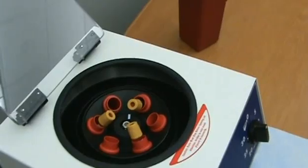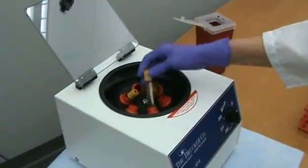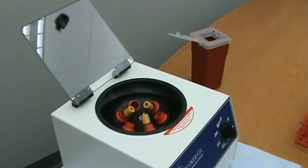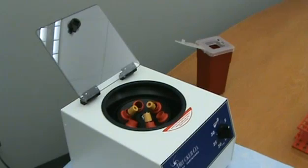If you have only one tube to centrifuge, then you will need to prepare a balanced tube using water to match the specimen fill volume. In addition, the balanced tube should be of the same type and size as the specimen tube.